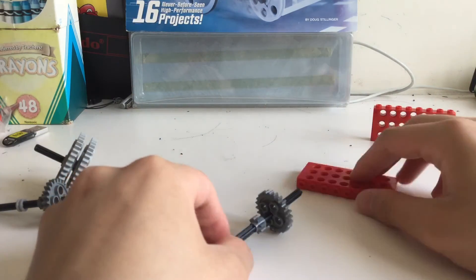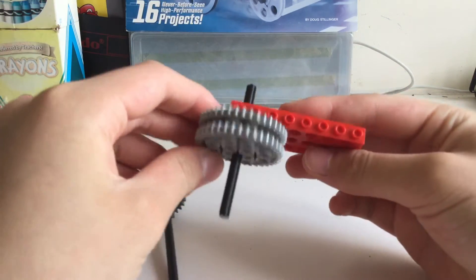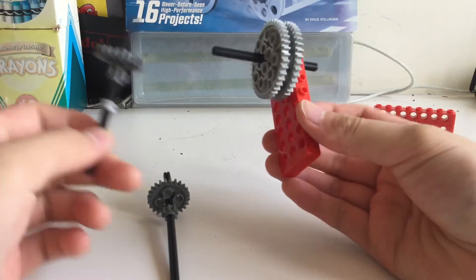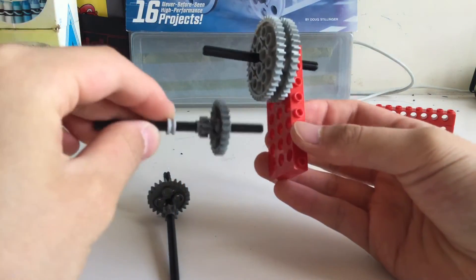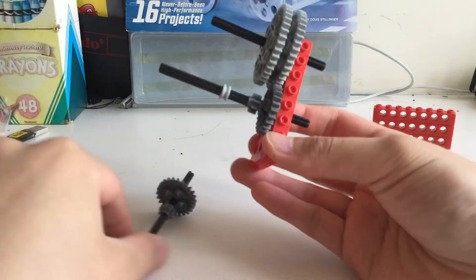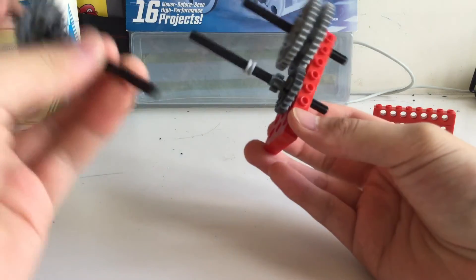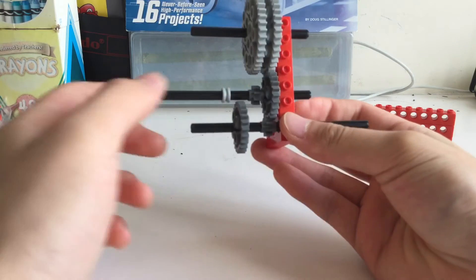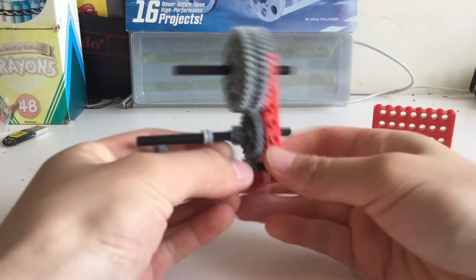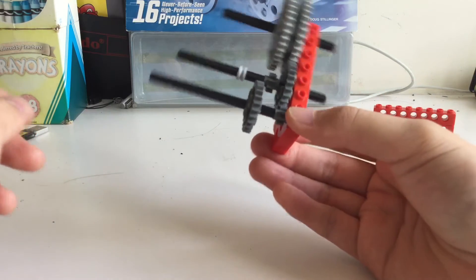Now let's assemble them together. Put this axle through the first hole from the left. Next, take this one and stick it in the fifth hole from the left — these two gears mesh together. Lastly, take this one and stick it through this way. Push everything over a bit so now we've got something that looks like this.